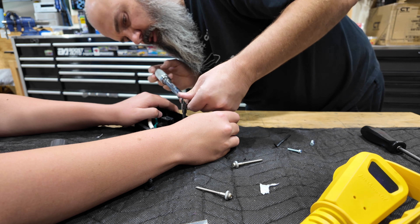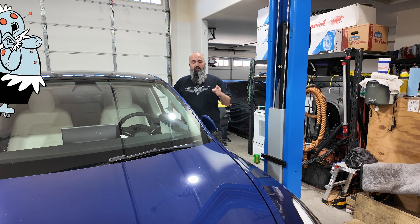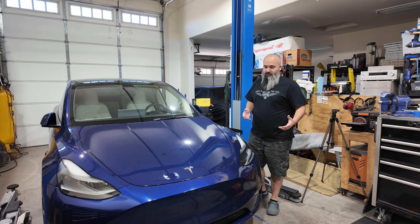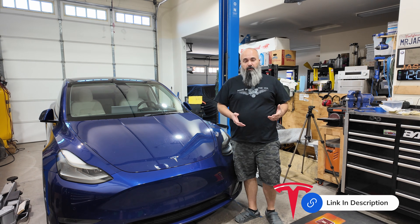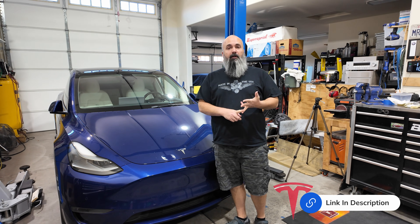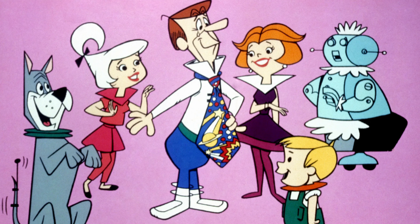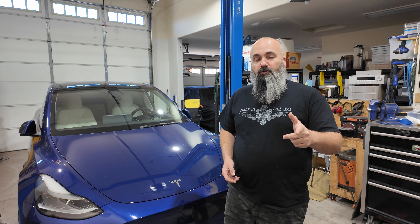So before I get the charger hooked up, I forgot to mention this is Rosie — my 2021 Tesla Model Y Performance. I recently picked this up with 84,000 miles on it, so we're going to have quite a few projects to do on this car. If you've gotten anything out of this video so far, whether you give me a like, a subscribe, or a comment down below — or if you're feeling super gracious and looking to buy a Tesla — use my referral code and I'll get some Tesla points to buy stuff for Rosie.